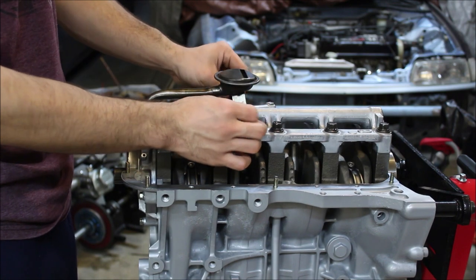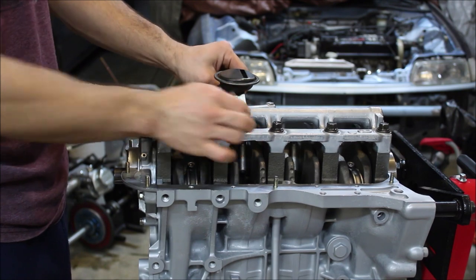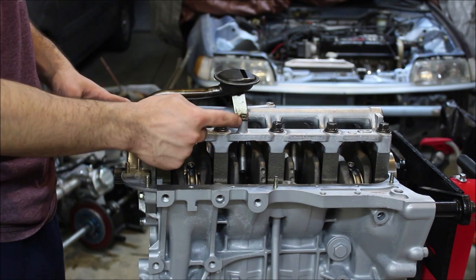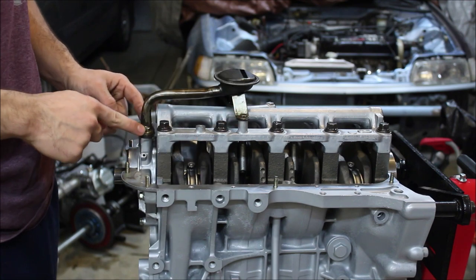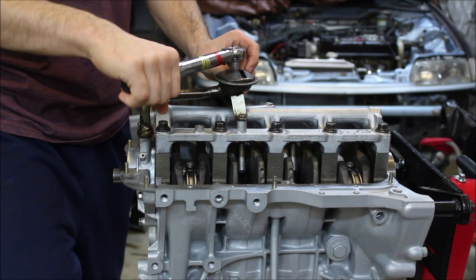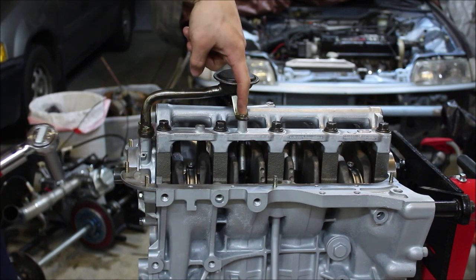These all have torque specs. The bolts are torqued to eight foot-pounds and the nuts down here are supposed to be torqued to 17 foot-pounds. I don't have anything that goes down to eight foot-pounds, so those will probably get torqued to ten, but I do have something that goes to 17 so I will torque those to spec. Also, these nuts are 12mm and the bolts are your standard 10 millimeter.